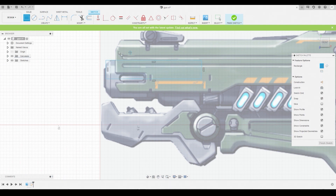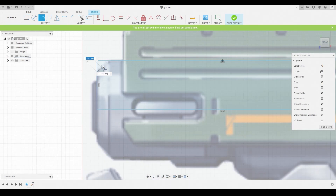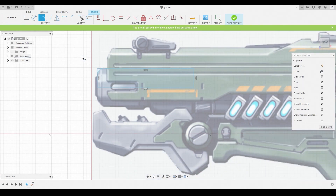Once we've done that, we're going to use the line tool to draw a diagonal line across here to mimic a chamfer. Then we can use the scissors icon above to trim these excessive lines off.